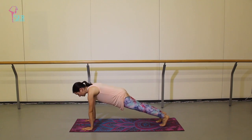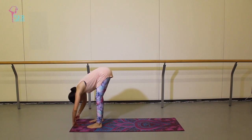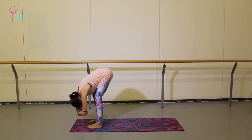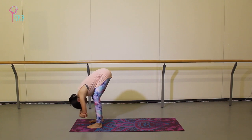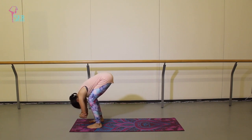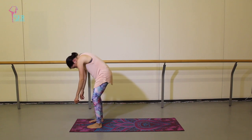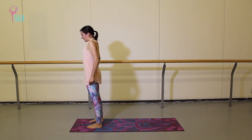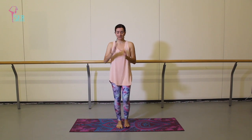Hold for one more breath — really push the floor away from you — and then walk your feet forward to the top of your mat. Feet about hip width distance apart, grab opposite elbows, and just fold like a rag doll — you can sway side to side. Let your body dangle over your legs. Then take a nice bend and roll up through your back, so your head and shoulders are the last thing to come up to stand.